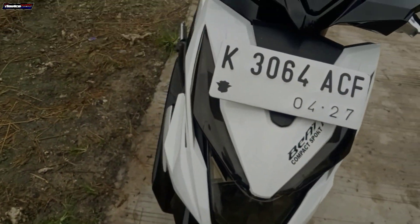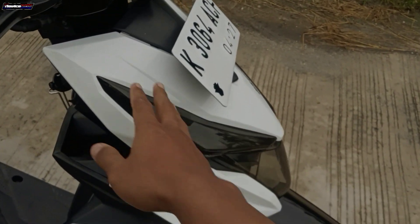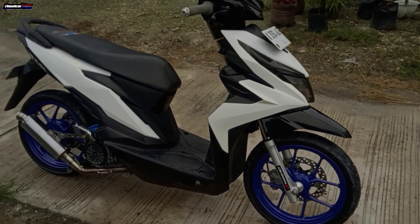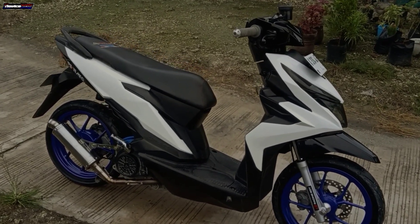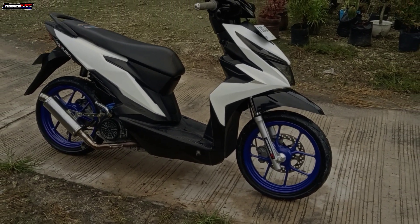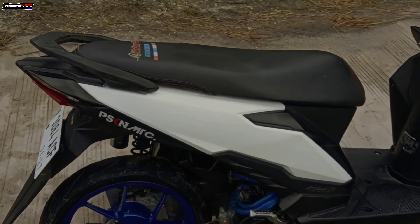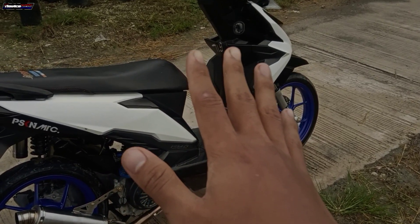Bekas-bekasnya itu kayak gini ya. Jadi nanti habis ini akan gue repaint ulang. Untuk warnanya nanti kalian tau sendiri lah, kalian lihat sendiri saat habis gue repaint ulang. Gue langsung lanjut aja untuk pembongkaran bodinya, tapi sebelumnya paling gue cuci terlebih dahulu. Jadi sebelum gue bongkar, nanti gue cuci terlebih dahulu biar nggak ada bekas-bekas minyak, kotoran, ataupun debu-debu yang menempel. Jadi nanti saat pengecatan itu bisa maksimal dan hasilnya bisa sempurna.